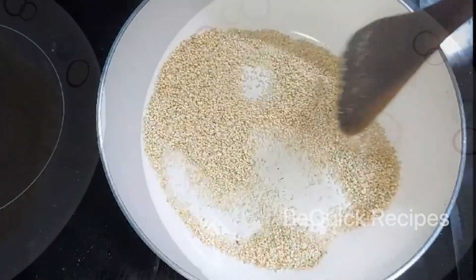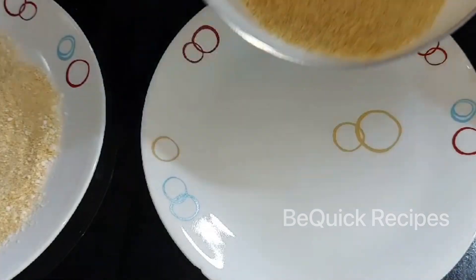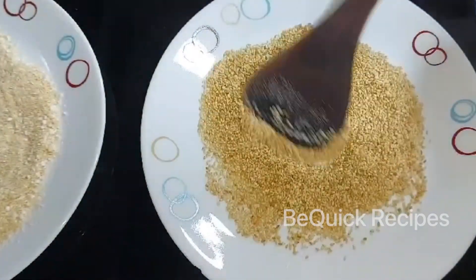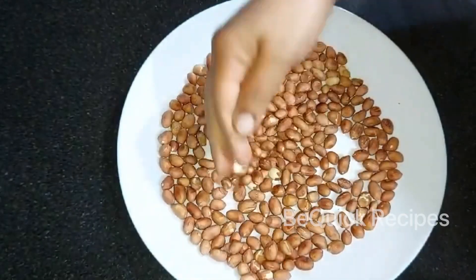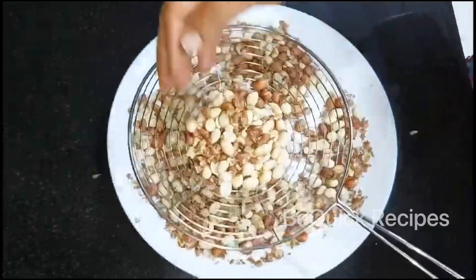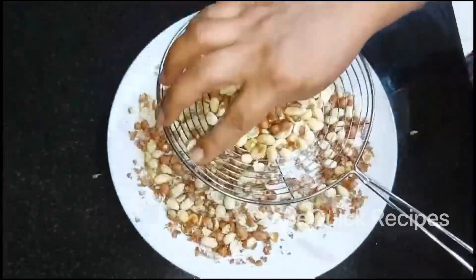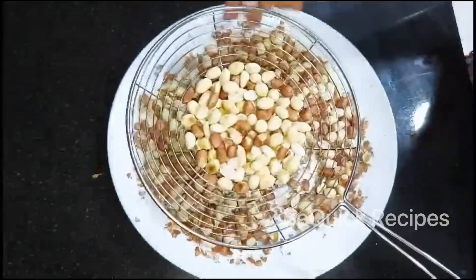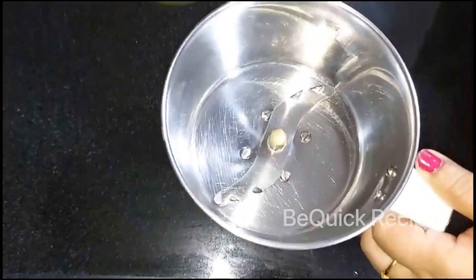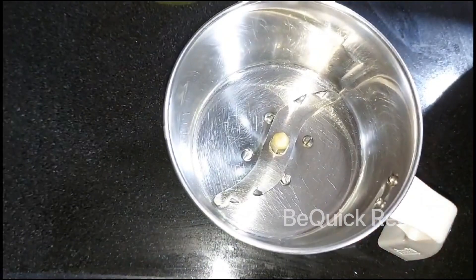If you want to make a dry roast, you will be able to make a dry roast. Please come to make a dry roast. I'll be ready to make a dry roast. Then mix it up as well.